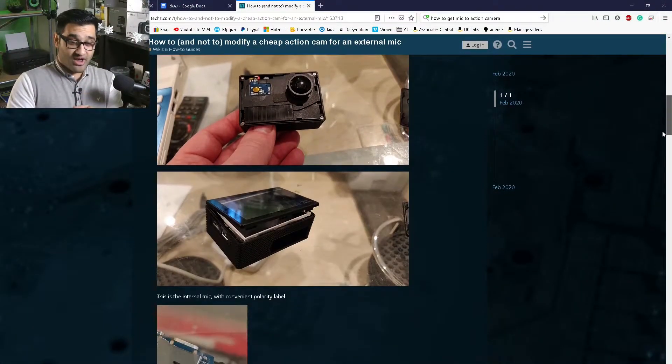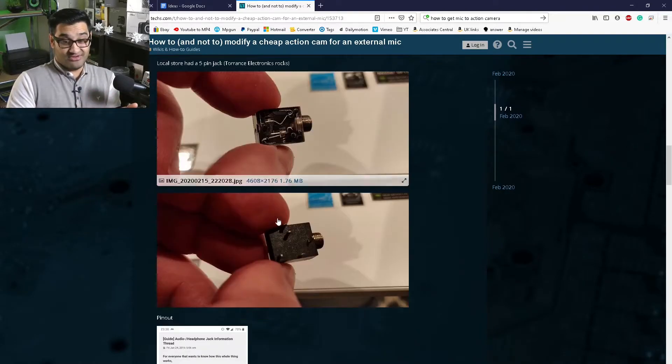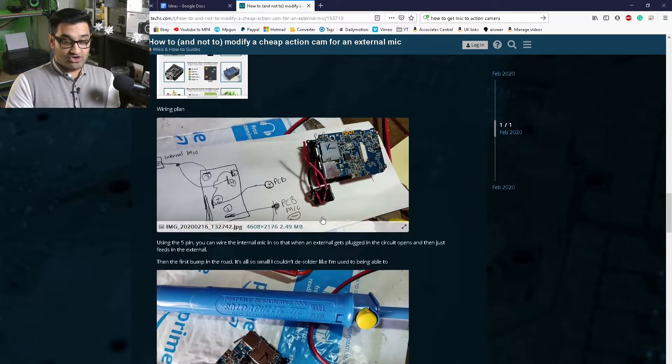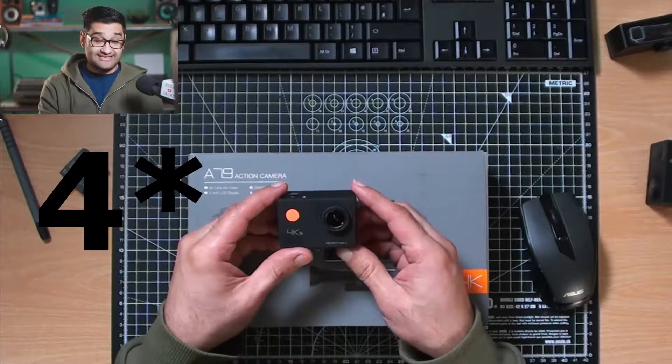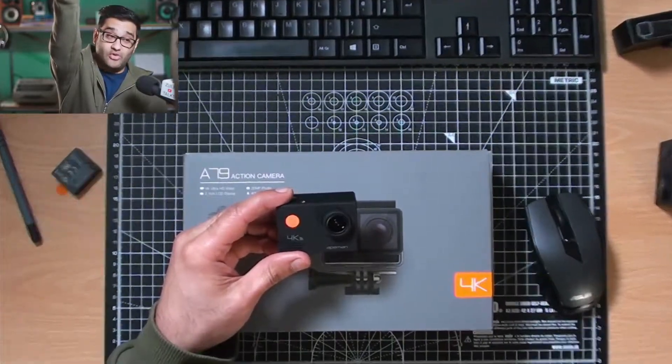The third option actually opens up the action camera. If you're feeling brave, you can open up the action camera and do a bit of soldering. You basically add in a mic port, and that allows you to have a microphone plugged in. That's a good option if you know what you're doing and you're happy to take your camera apart.